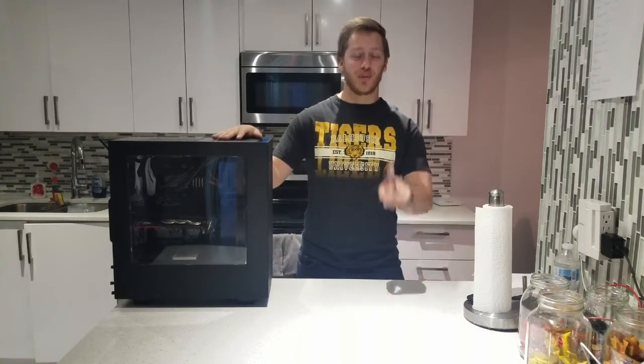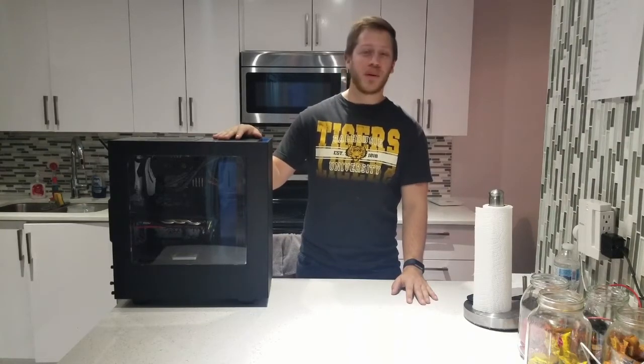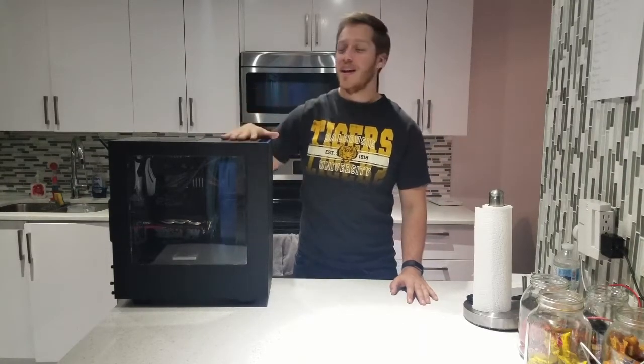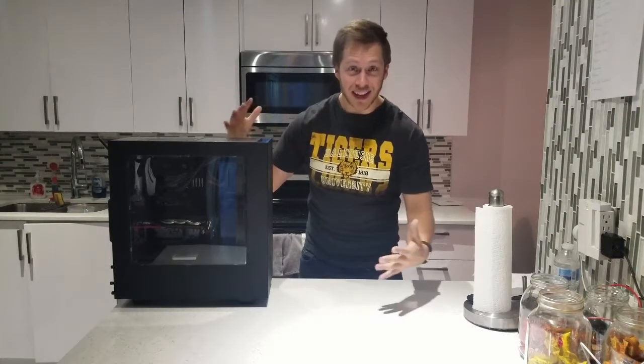Hey guys, what's going on? Welcome back to the channel. Today I'm doing my first ever one-day build. What we're going to be doing today is painting this PC — we're changing everything in it, from the GPU to the case. We're going to be redoing the whole thing. It's going to end up looking sweet, so stay tuned. I'm going to show you guys exactly what to do.